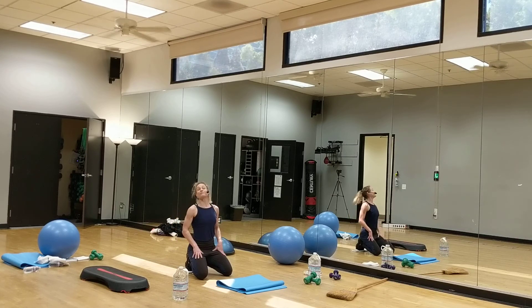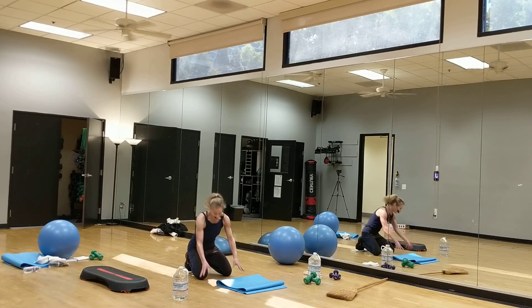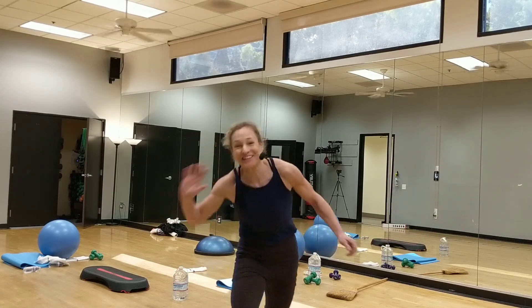All right you guys, I think I'm done for today. I hope you got your heart rate elevated — that's the key. Metabolic training, strength training, core training, body weight training — this is the JCC. Nancy signing off. Now because I'm by myself, I'm going to walk over and turn it off.